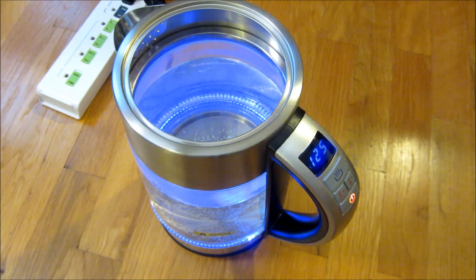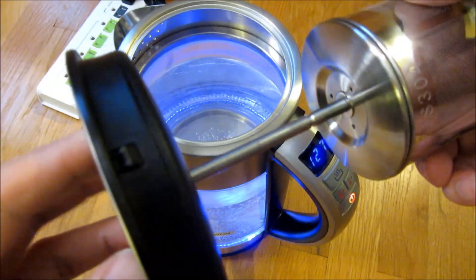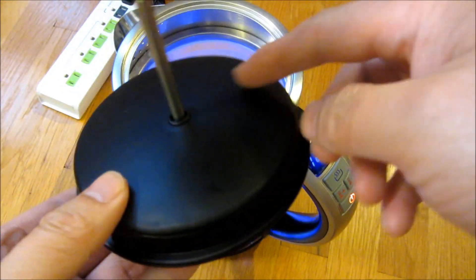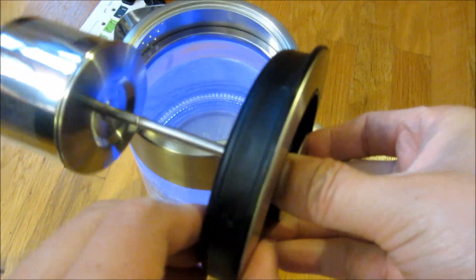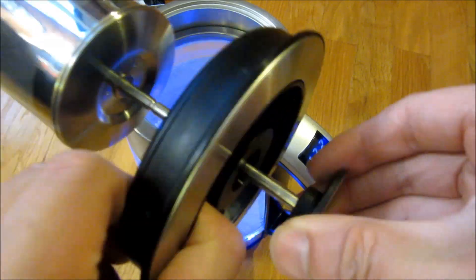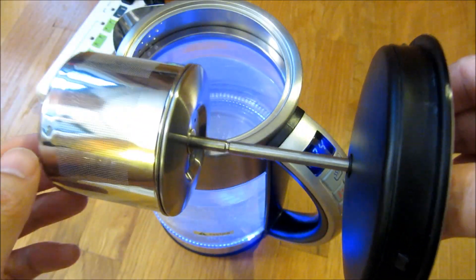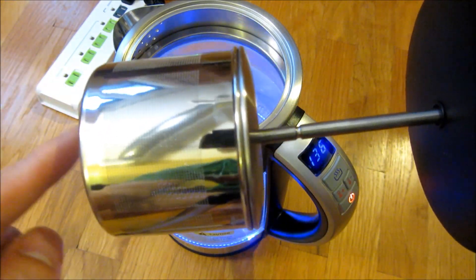As it's boiling I want to show you the lid. This is the infuser, and you can see the underside of the lid — this mechanism does pull in and out like this. You could lift and reduce the level of the infuser. This infuser does not touch the bottom.